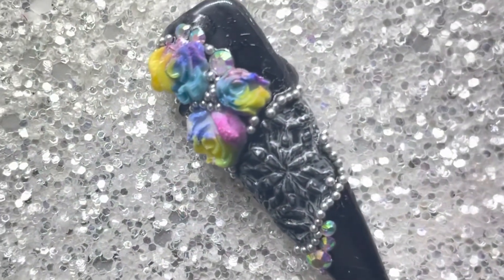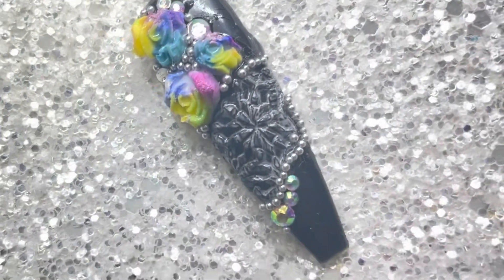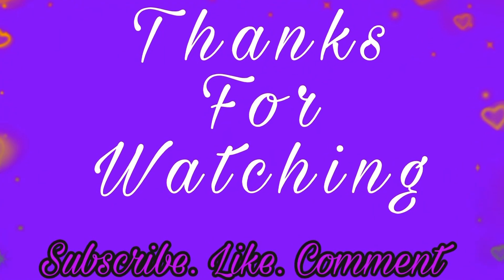And this is it, guys! My first video after about six weeks. Thanks for watching and I will see you in my next one — bye bye!